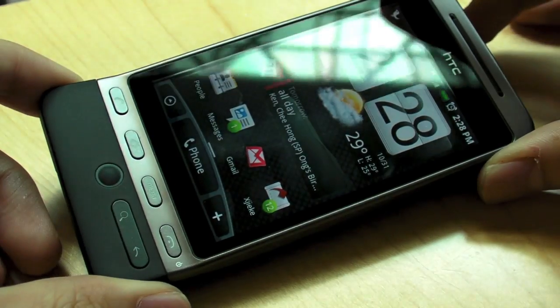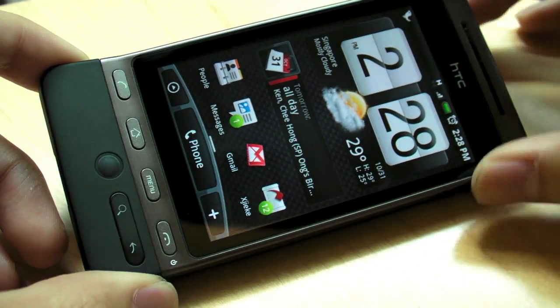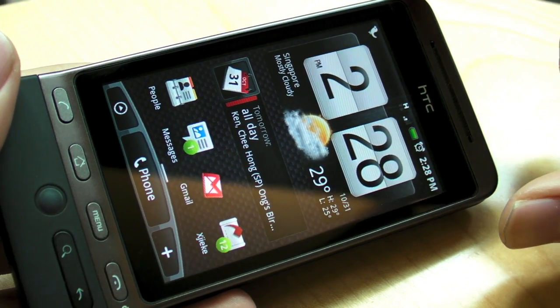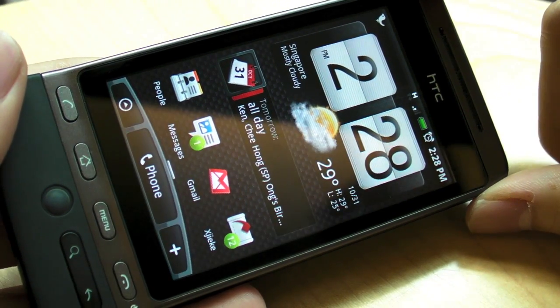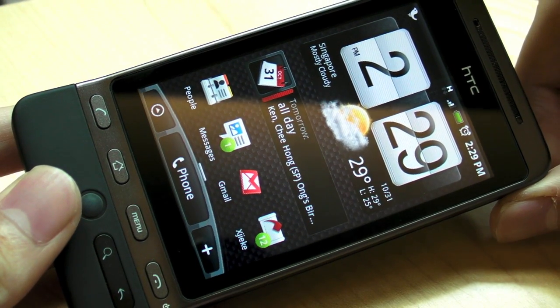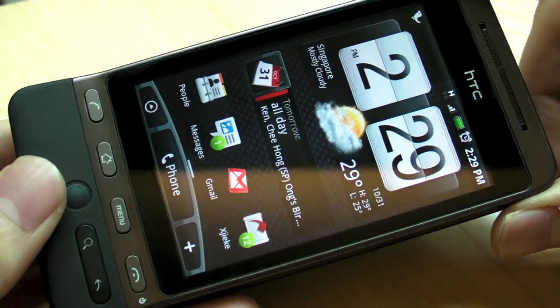So this is an Android phone by HTC, and one of the special things about this phone is of course the Sense, which we will talk about later. But before that, this is a really nice display. It's a 480x320 HVGA resolution, and it's a capacitive touch screen. The screen size is 3.2 inches. It's a very nice big screen.